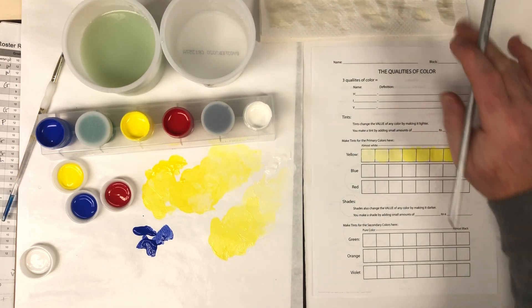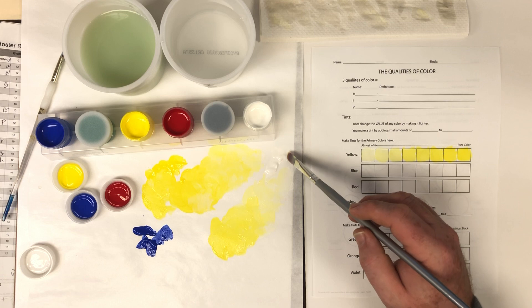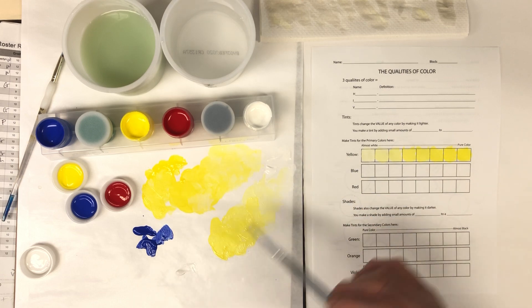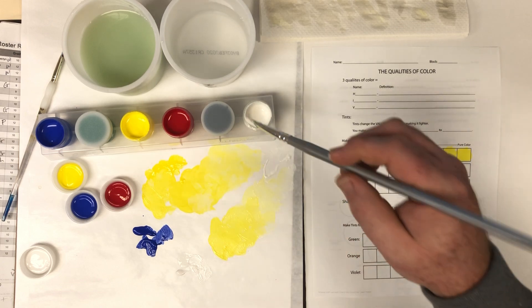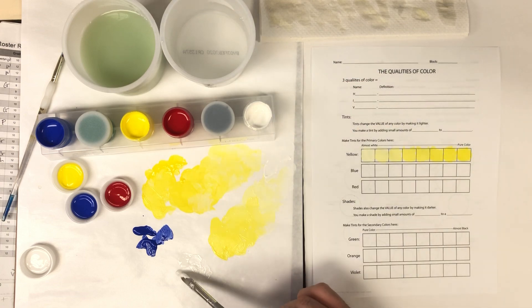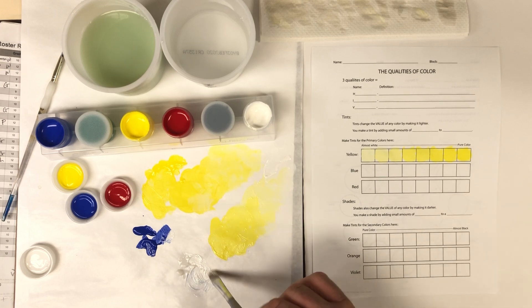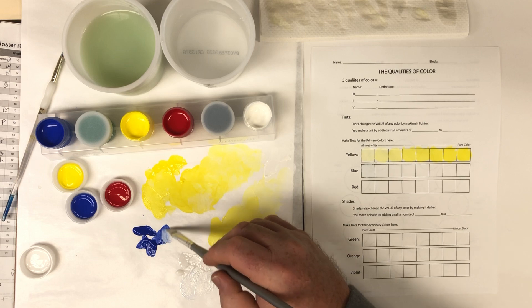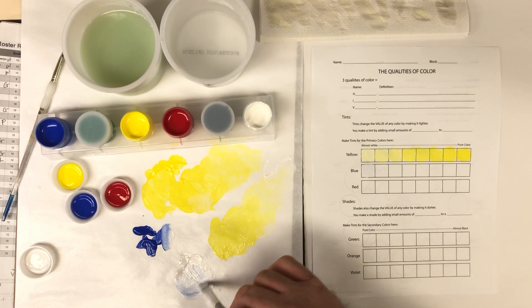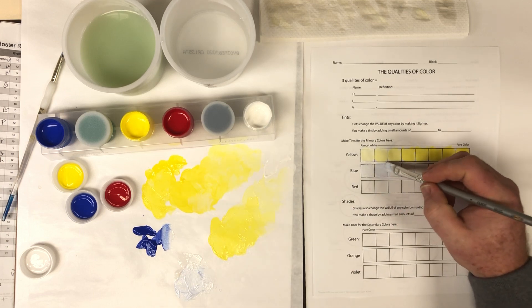I'm going to use a little bit of the clean water to make sure the brush is totally clean — notice I'm using a paper towel, it's good to have that. A tint is a light version of a color, so I'm going to take a pile of white, add just a little bit of blue to it. That's almost pure white but it's got a tint of blue. I'm going to gradually add a little bit more blue until it becomes pure blue to make this scale.